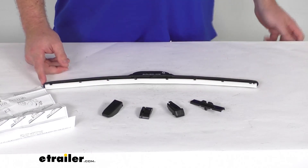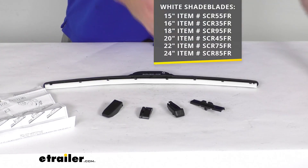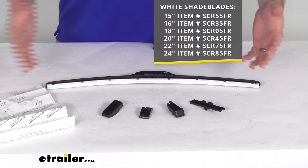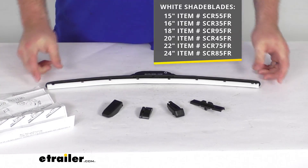These blades do come in multiple different lengths to fit your application, so you want to make sure you're getting the right ones for your vehicle. Oftentimes your driver's side and your passenger side will be different lengths, so you want to make sure that you're getting the proper measurement. You can see all those different options we have on the screen there.